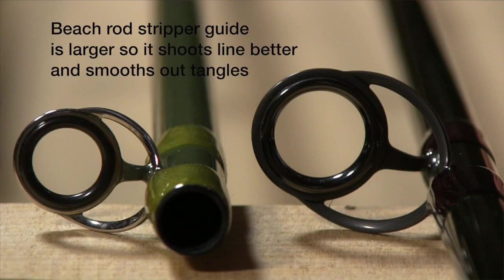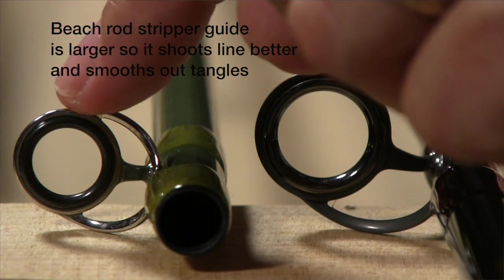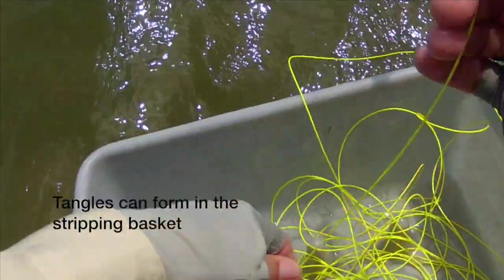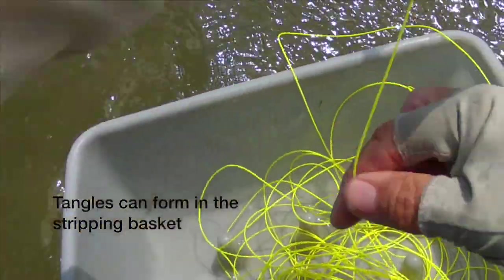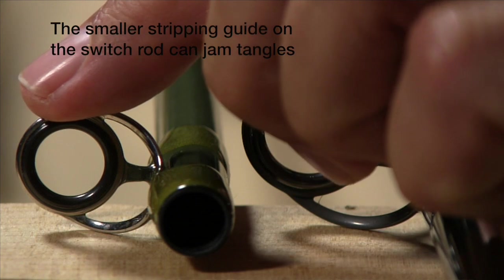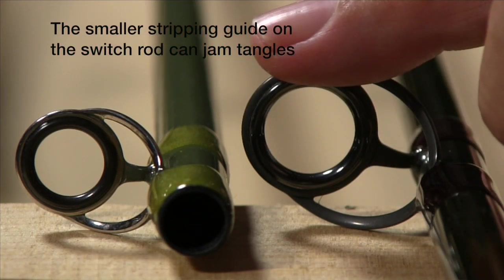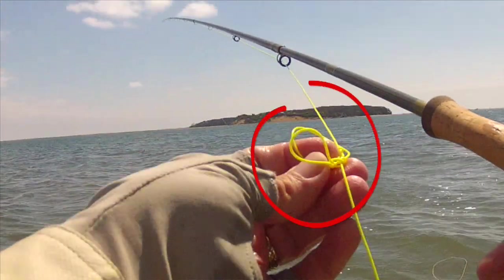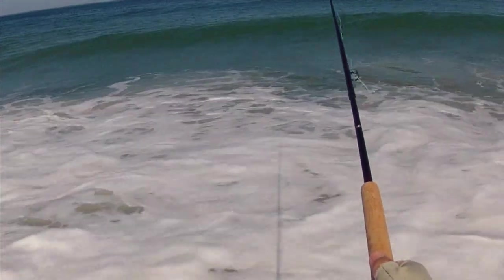The next thing about the stripper guides is the size difference. The beach rod stripper guide is much larger than the switch rod's, and that's to enable it to shoot better. It also has another benefit — there's a tendency for lines to tangle, and when a tangle works through the stripping basket and flies out, it hits the small stripper guide on the switch rod and tends to jam up more often. With the larger stripper guide on the beach rod, tangles pass through more reliably. The biggest reason for the large stripper and large guides throughout the rod is to facilitate a good shoot.